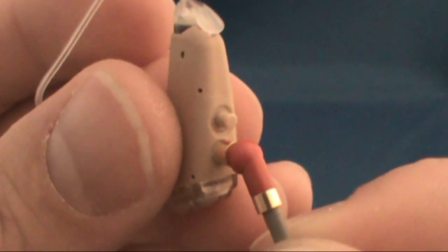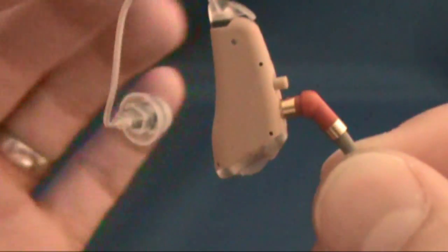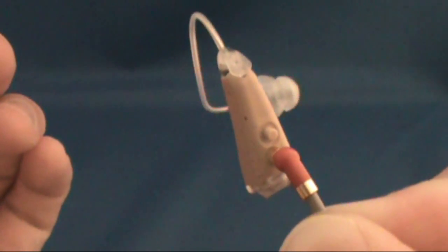After connecting the programming cable to the hearing aid, you're ready to launch the HearSource programming software and program your hearing aids.